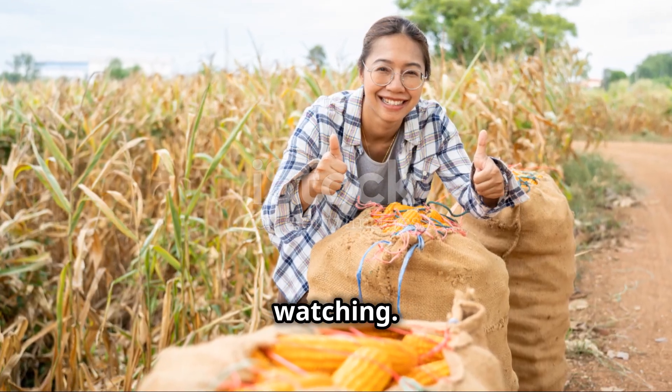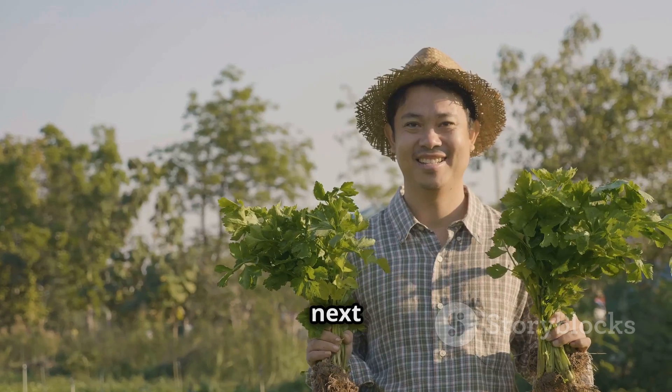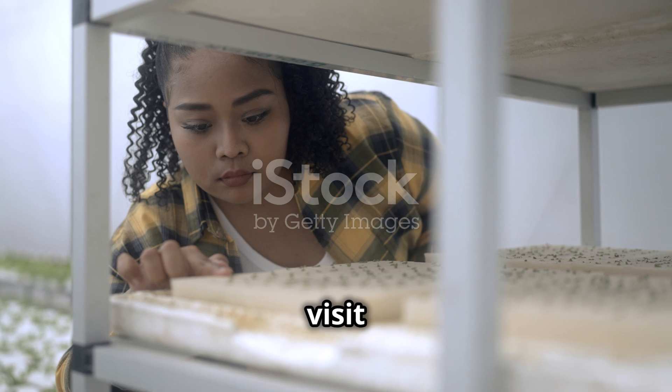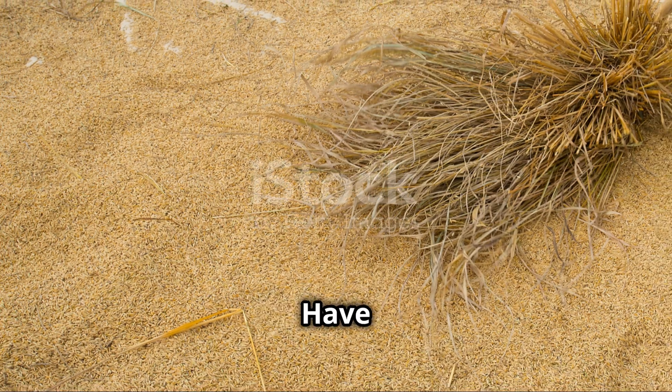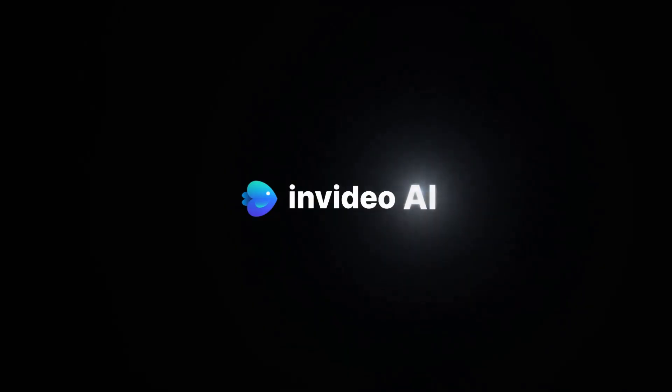Thank you for watching. Remember to like and subscribe to the channel for more useful farming information. See you in the next videos. To learn more, visit the website DarPlantVyen. Have a bountiful harvest! Thank you!